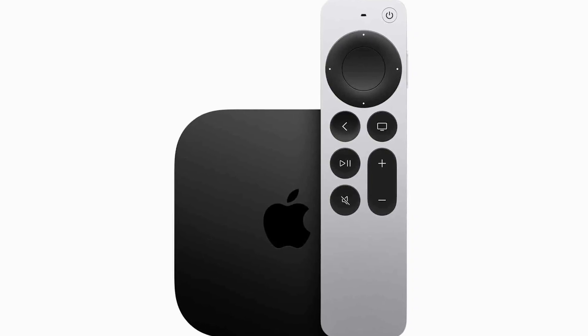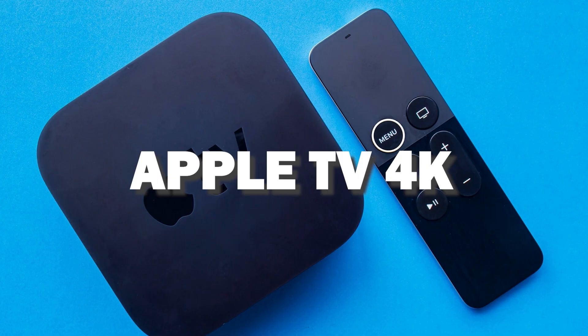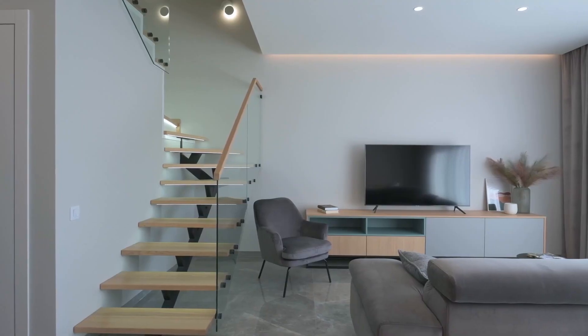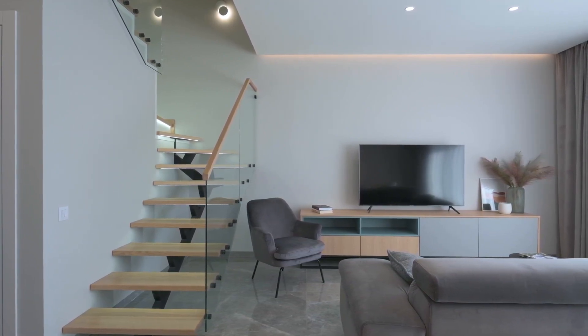And if you want to get a little more robust device that gives you more options, spend a little more and take a look at the Apple TV 4K. All of these devices plug into the HDMI port on your TV, no matter how old it is or what model it is.